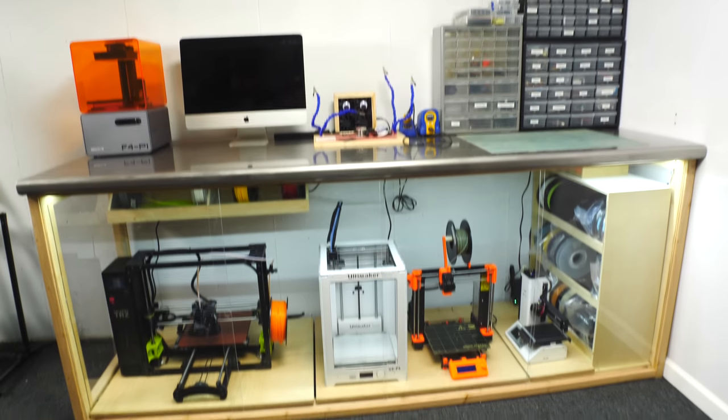Hey, I'm Bob and I like to make stuff. Today I'm going to make my ultimate 3D printer enclosure and electronics workstation.